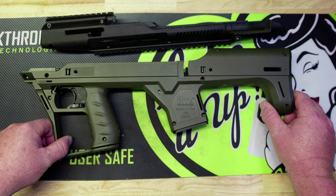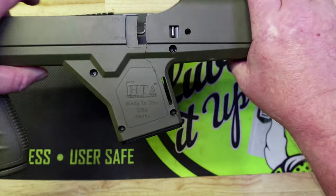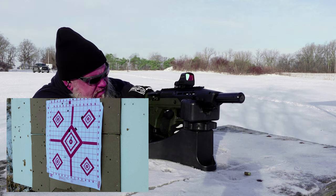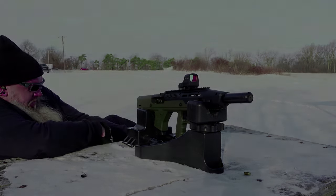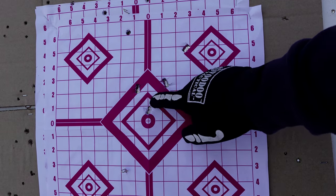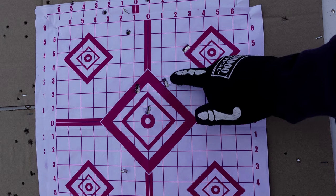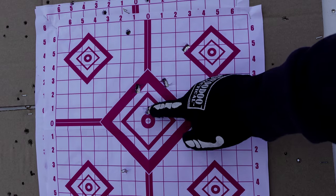The bullets were keyholing on the 25-yard line, and when I got home to clean the gun, I found this. Let's go down and check the target. Yeah, we're definitely keyholing on these — all four of those there and one here. The bullets were all over the place, and that was the only clean shot we had. All four of these went through sideways.